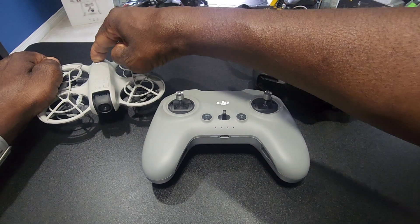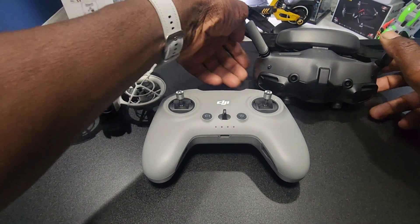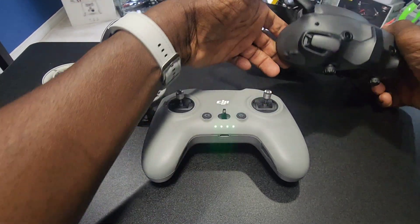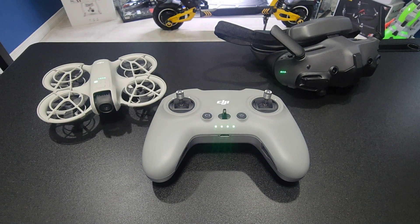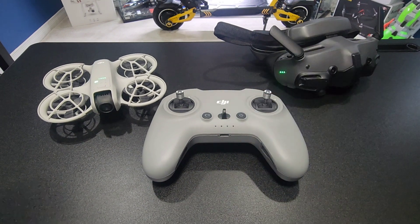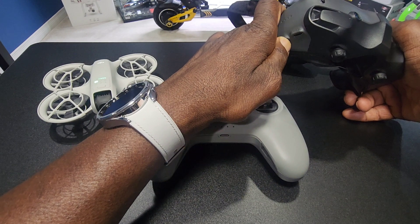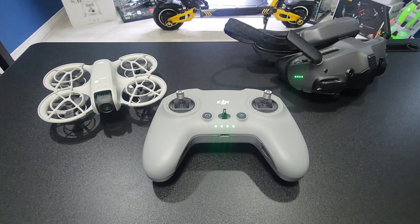Press and hold to turn the NEO on. Press and hold to turn the remote on. And the Goggles 3 — press and hold. All solid, they're all on. Now you press and hold the remote to put it in bind mode, and you press and hold the Goggles 3. There we go — all solid.